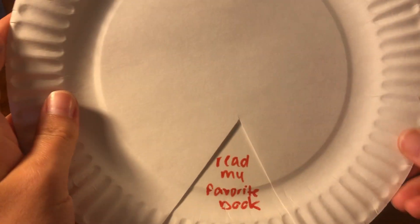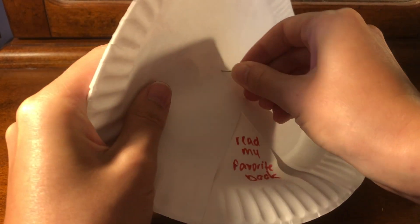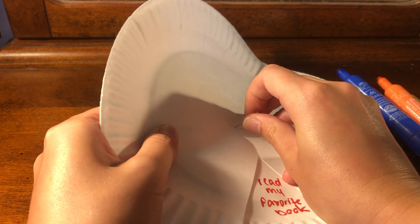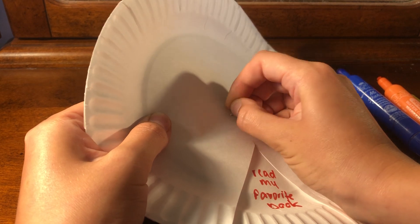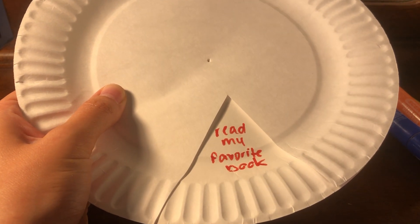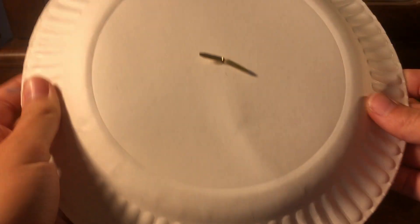Once we have all four coping strategies written on our second paper plate, we're going to take our push pin and insert it right at the center of the two paper plates, pushing it through all the way to the other side of both plates to make a little hole. You might want to have an adult help with this part. Once we have our hole, we're going to take our paper fastener and put it right through, then turn the plates over and flatten out the fastener to make sure the plates are secured together.